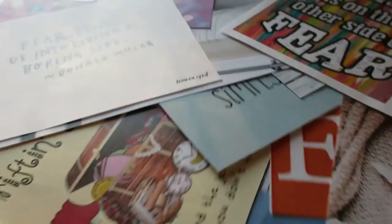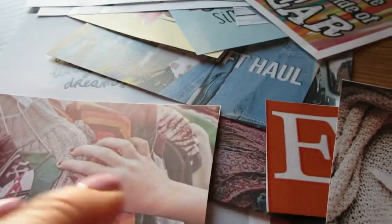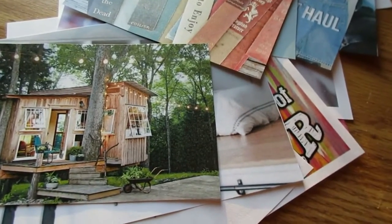But you don't have to do this on your wall. You could make a vision journal or a vision board. It's entirely up to you. But I just wanted to share with you how I created my vision wall.